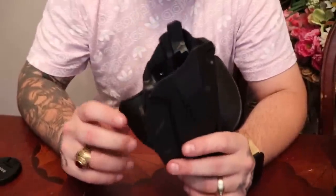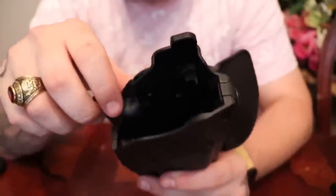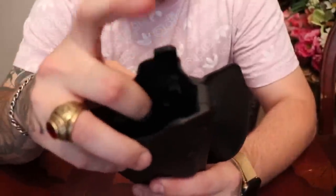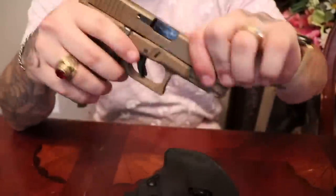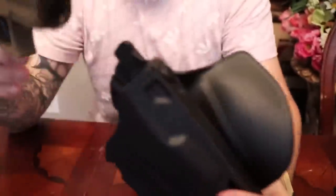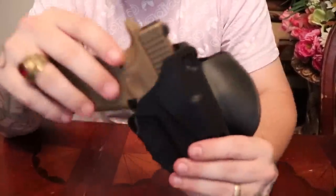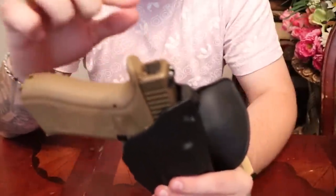The open carry one was a Safariland for my Glock 19 that has the ALS button on it. Let's get that zoomed in right there. The ALS is a nice function — you throw your Glock in there and it ain't coming out. That's your level one protection pretty much.